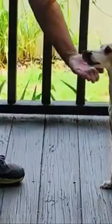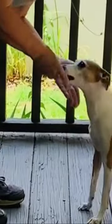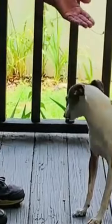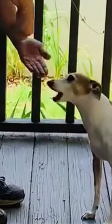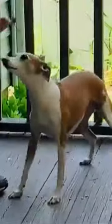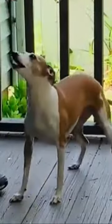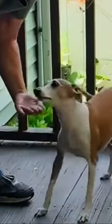Now I'm going to go up a little bit. As soon as she puts her chin on the palm of my hand, I'm going to feed her. That's the one you wanted — not the feet, not anything else. Just that.